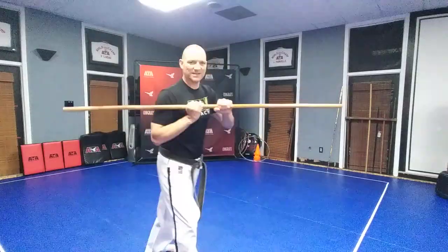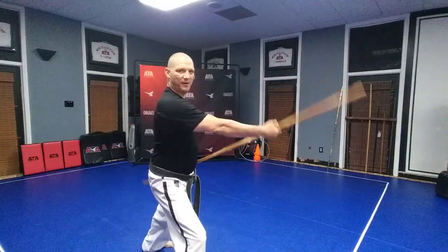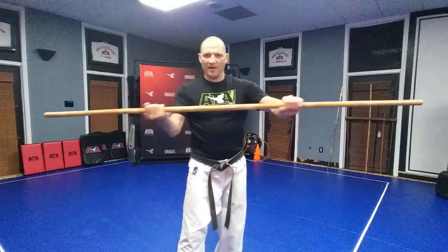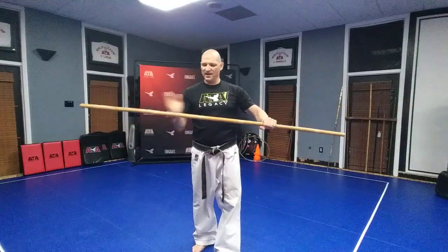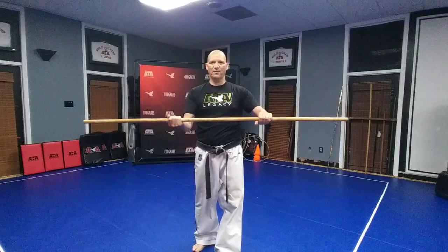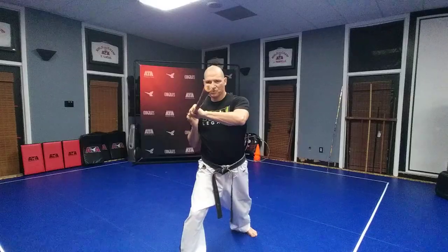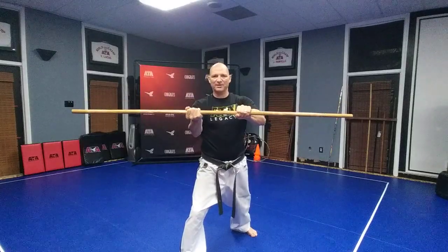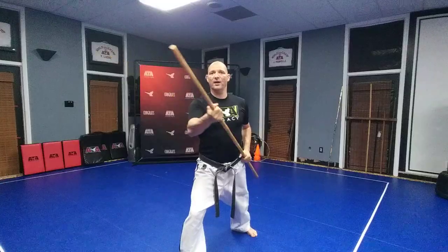So slide your hands together — notice here from the side — and then slide them out apart like that. Slide them together, slide them apart. When they're apart, your weapon should be equal on all three parts: the end, the middle, and this end too. So you want to have the weapon in thirds. We call this a speed grip. This grip is going to be a lot faster — you can do the strikes this way, except they're just not as powerful.